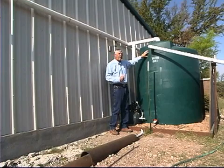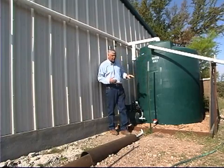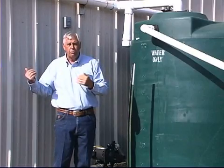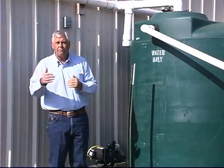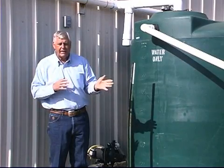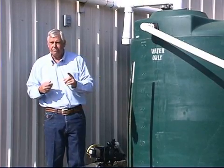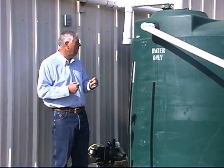This 1,000 gallon tank could be full with just slightly over one inch of rainfall. When looking at 1,500 square feet of roof, we multiply 0.6 gallons for each square foot to see how much water falls on that roof. Multiplying 1,500 by 0.6 gives us 950 gallons for each one inch of rainfall during a rain event.